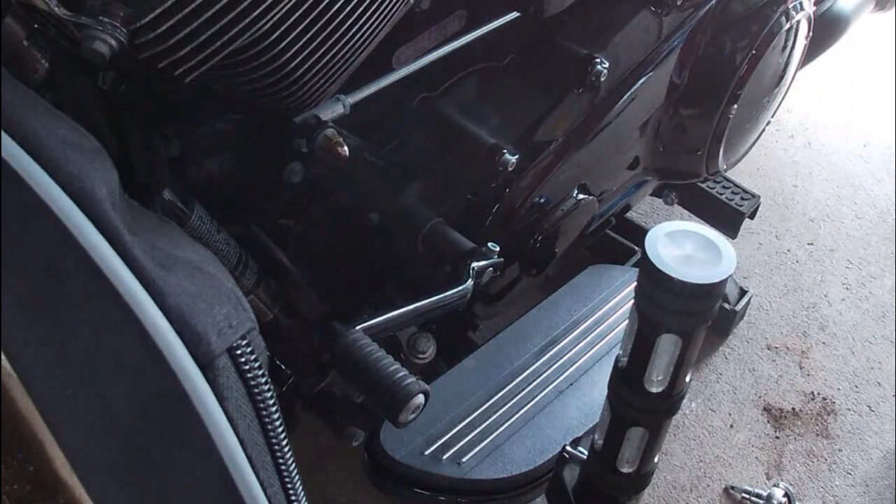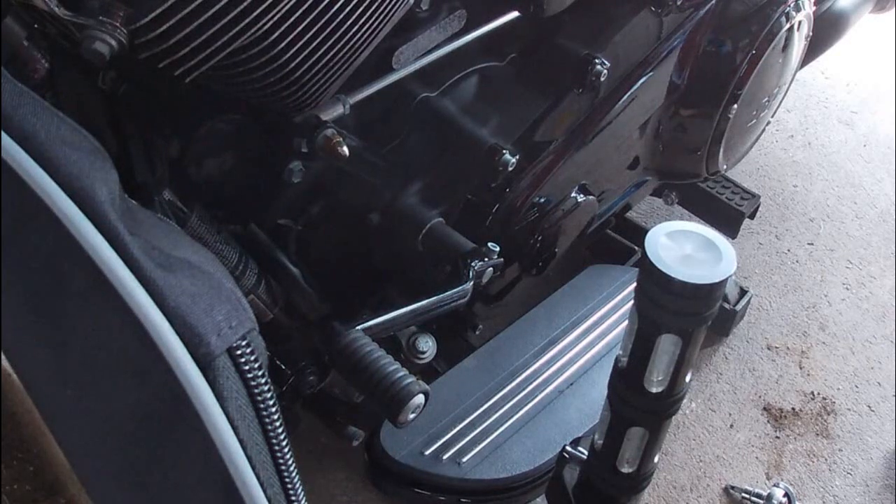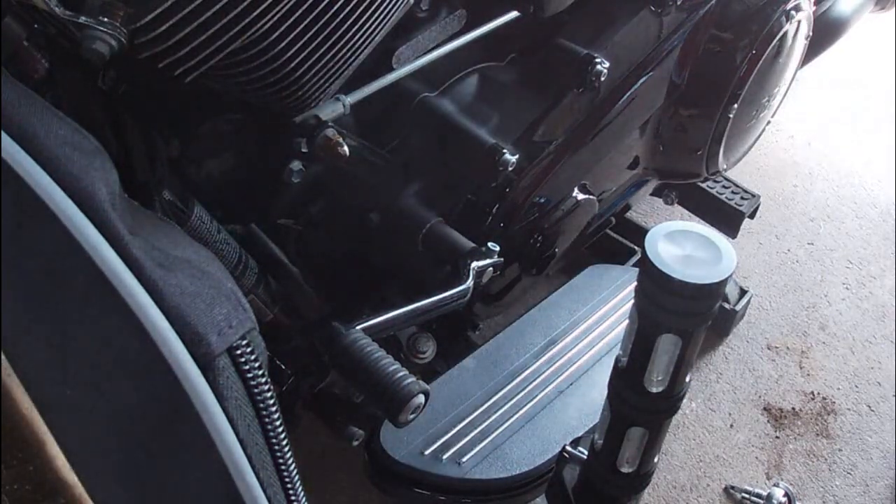All right, and we're back. Today's video, we're going to be installing a heel shifter on a 2022 Street Glide Special.